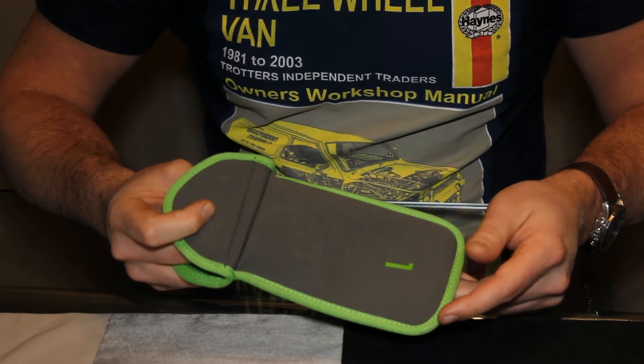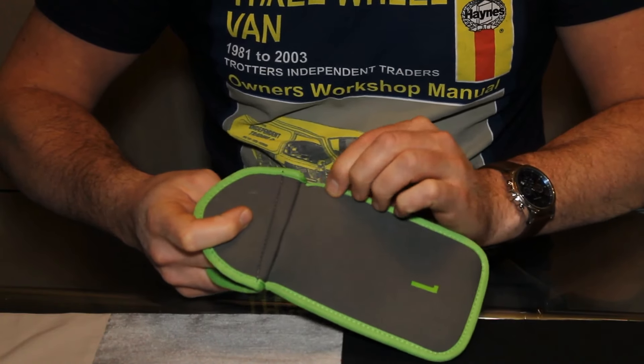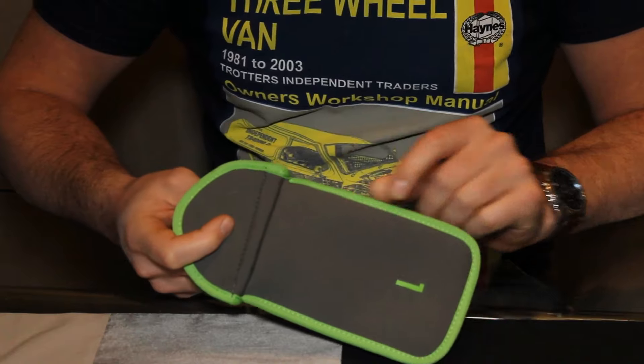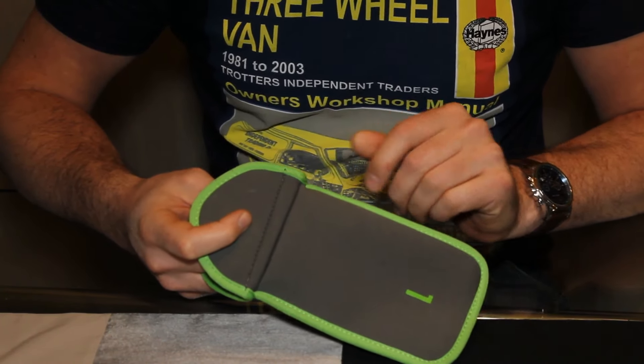If you did end up going home with this in your pocket and didn't realise, it's only made of a soft neoprene material, so any normal pair of kitchen scissors are going to be able to cut through it. Just make sure you avoid your phone.